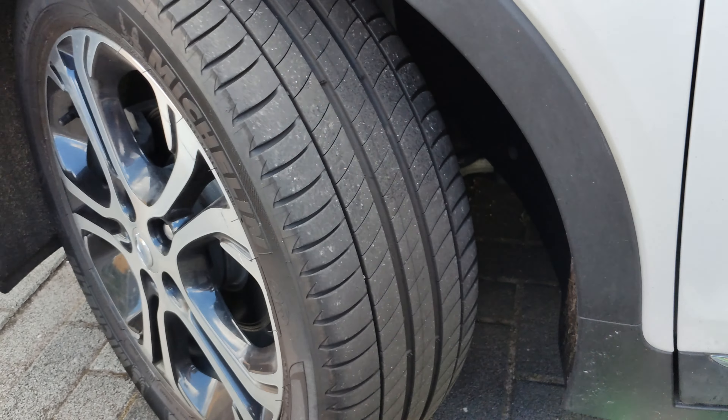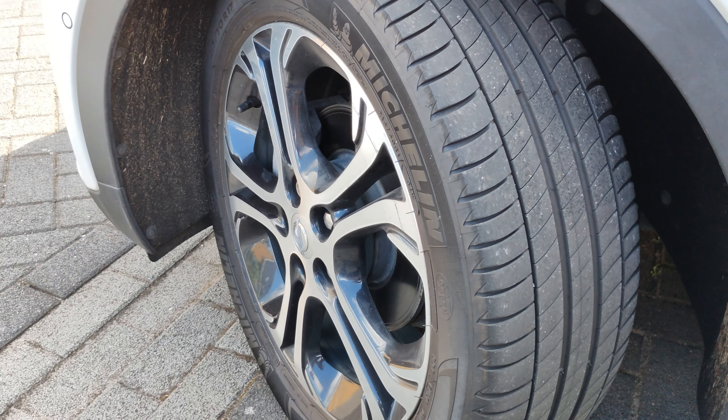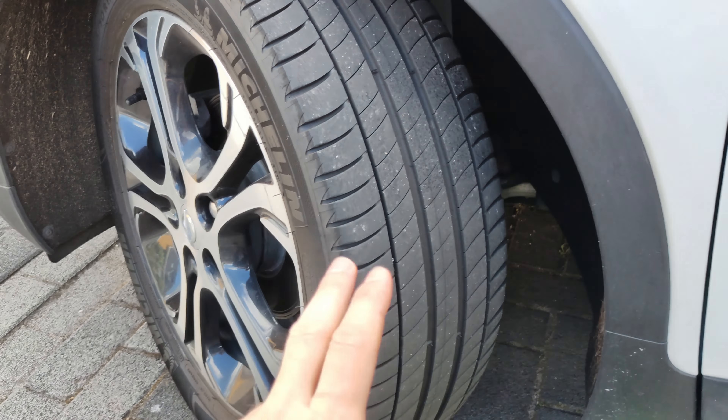After the screw was removed it was still leaking, so I asked for roadside assistance. They said the Michelin self-sealed tire did its job, but there was still air coming out, so they decided to put a plug in the tire. Eventually I replaced the tire, although the plug would have held.